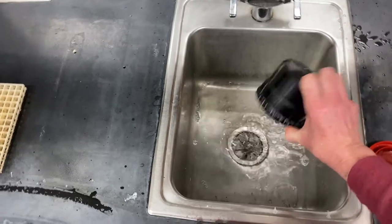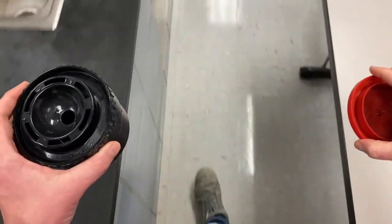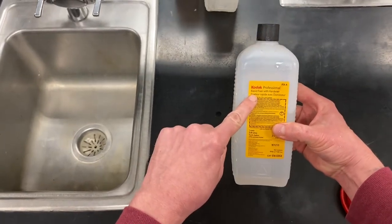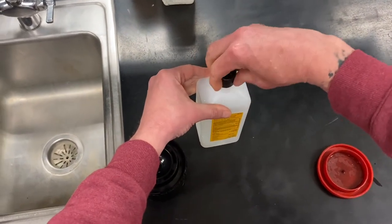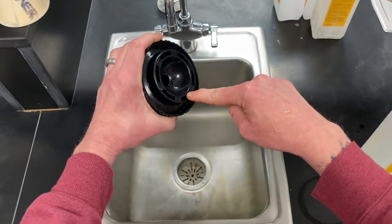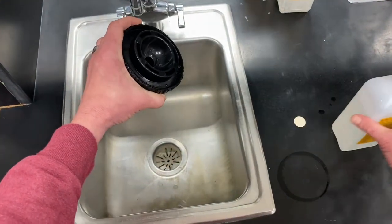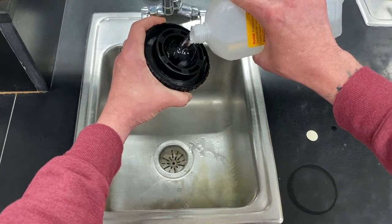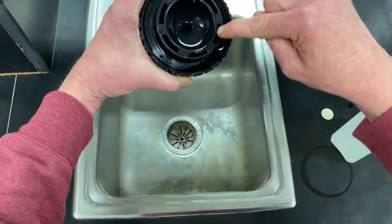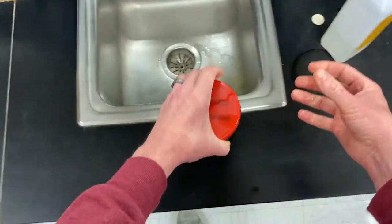Now we're going to pour fixer into our tank. Fixer is what makes your film permanent and transparent. Walk over to the area of the sink where the fixer is — it's in a clear bottle with a yellow tag that says 'Rapid Fixer.' This has been pre-mixed for you, so you don't need a measuring cup. Pour it into your tank; when you tilt the tank to the side, about half the bottle goes in. You'll know the tank is full when you see chemicals spill into the dashed areas on the lid.